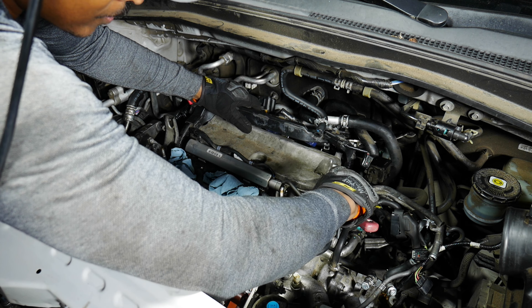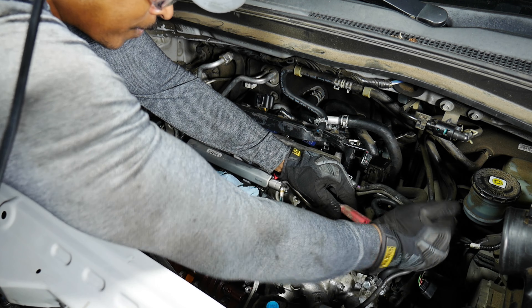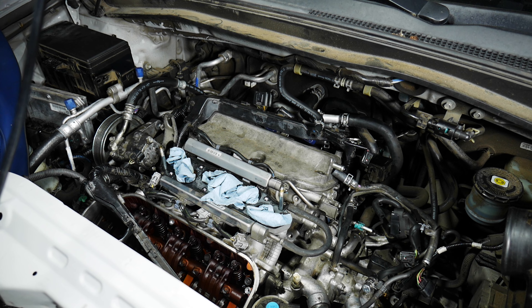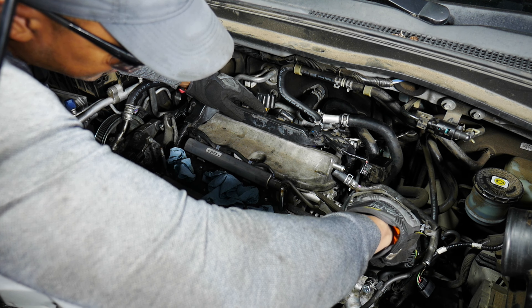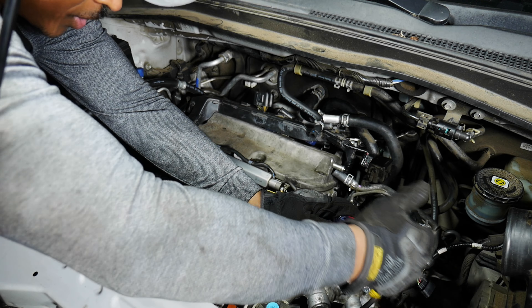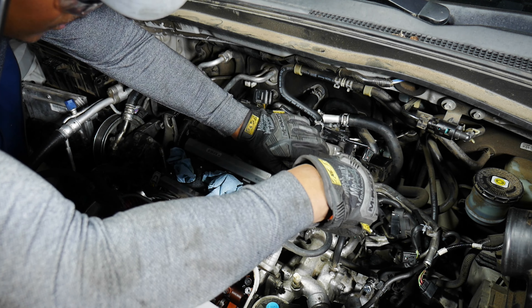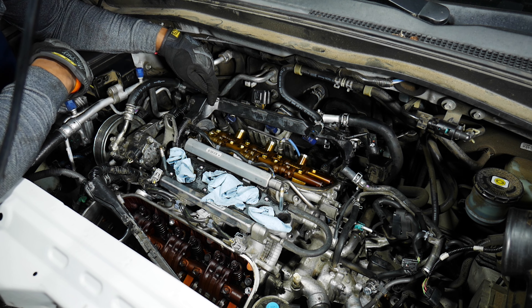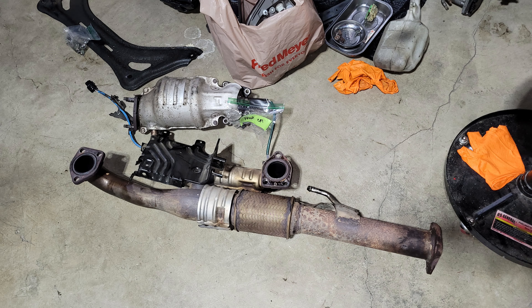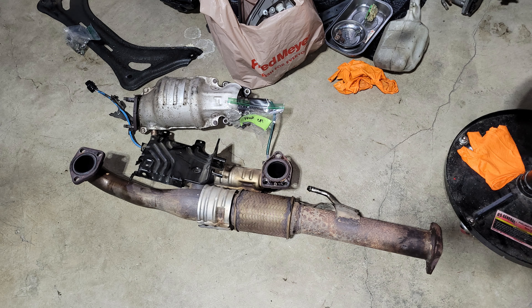That's a tough one. There we go, that one's out. We're going to have to give this rear cover the same treatment as the front — it feels like it's welded on. The pry bar isn't working well, so I'll try a screwdriver very carefully, just to get it to separate. There we go. The back cylinder head looks pretty good.